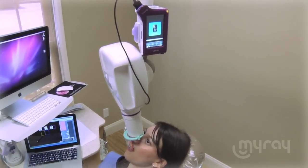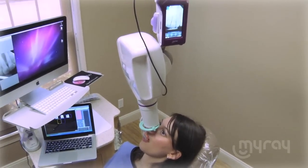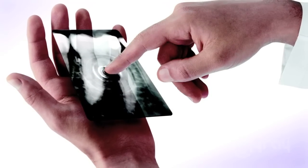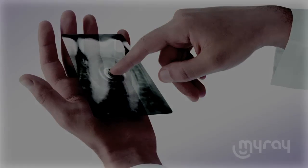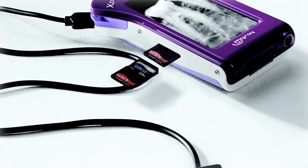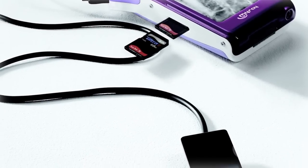When MyRay developed the X-Pod, we only used the utmost quality materials and latest technology. The X-Pod's 14-bit CMOS sensor and 25 line pairs per millimeter image quality create a product that is unsurpassed in the industry.